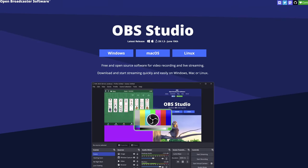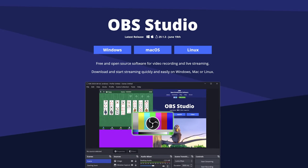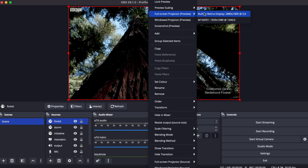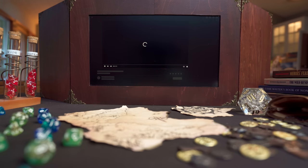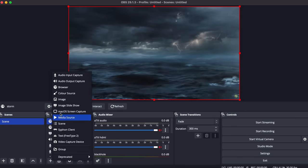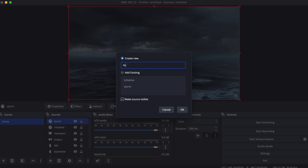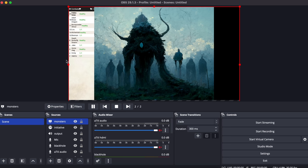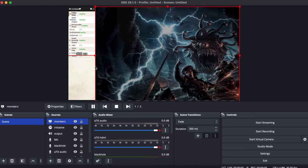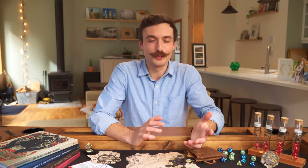Now for the software to run it. OBS is a free and open source piece of software designed for streaming, but it's also perfect for running this DM screen. You can right-click in your program window and select full screen projector, then select the DM screen display. OBS will output whatever's in your program monitor to your DM screen. You can add different sources including web browsers, videos, slideshows, and other sources as well. You can position them and size them however you like, and be able to control everything without having to lean over the top of your DM screen to see what you're doing.